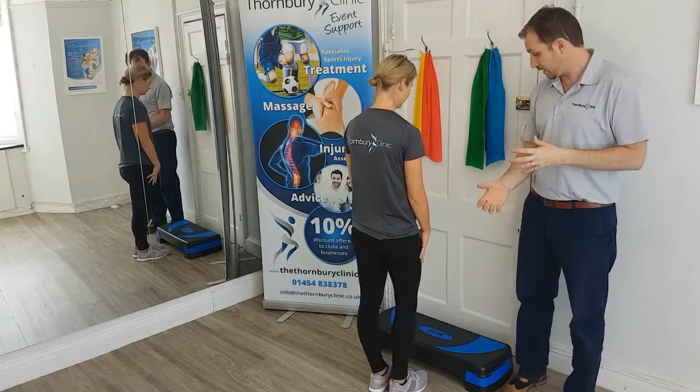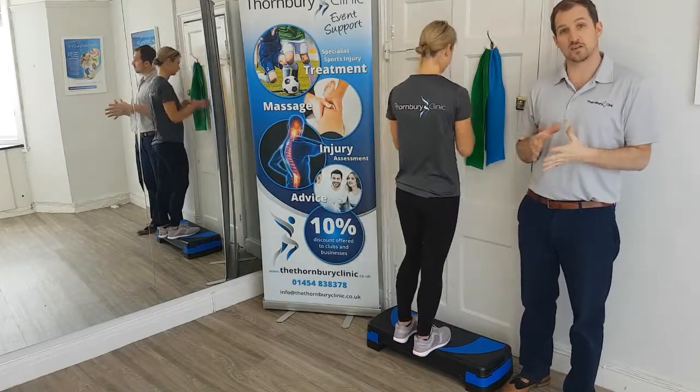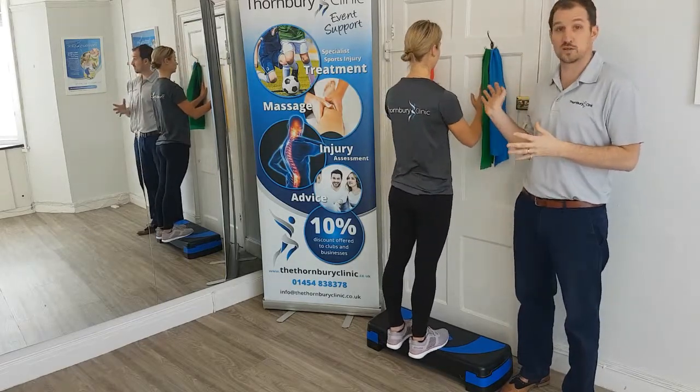In this video we're going to talk about a two leg calf raise. Sarah steps up onto the step and positions her feet so she is half on and half off of the step. She's going to use the wall for stability.